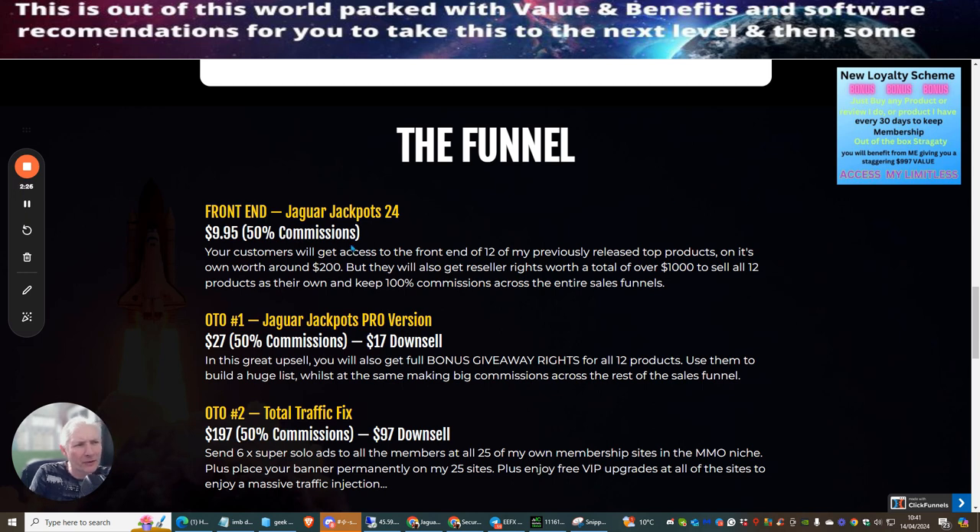The front end of Jaguar Jackpots 24 is $9.95. Customers get access to 12 previously released top products worth around $200 on their own, plus resale rights worth $1,000 to each of the 12 products, and they own and keep 100% commissions across the entire sales funnel.